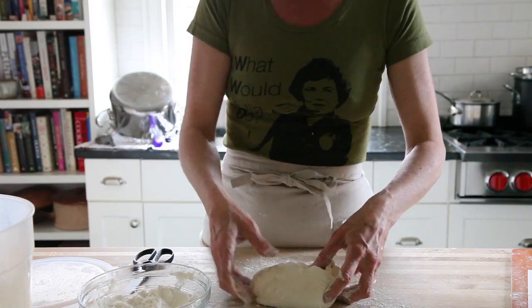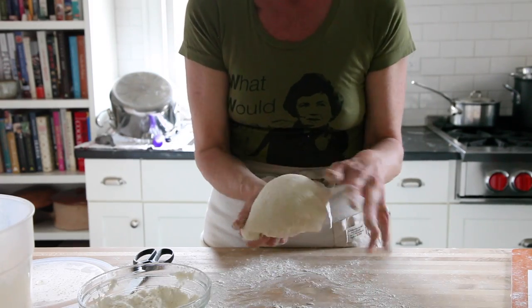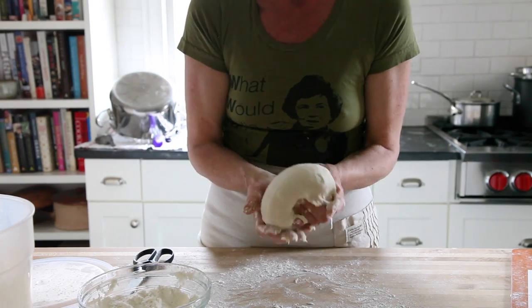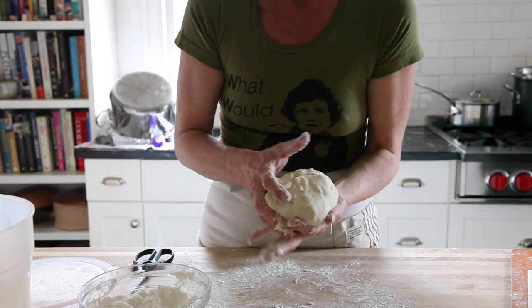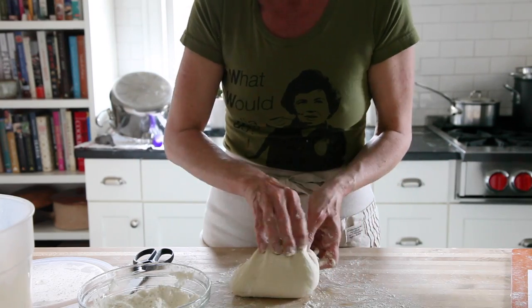You'll see that I'm sort of folding the dough over on itself, because what I want to do is create a nice tight skin on the top of it so that I get a clean ball shape. If you don't use enough flour, your hands are going to stick and it's going to stretch the dough into all different kinds of shapes.